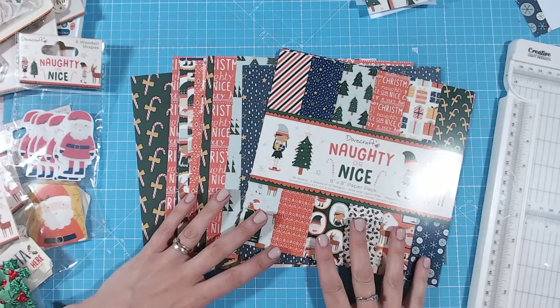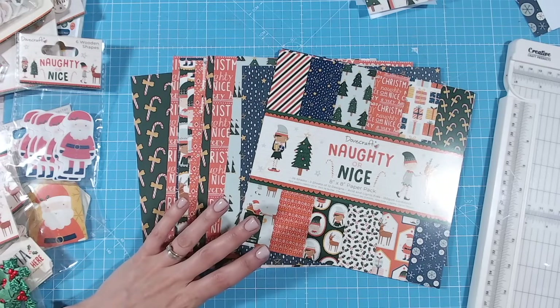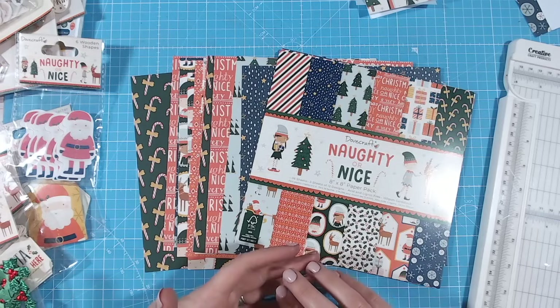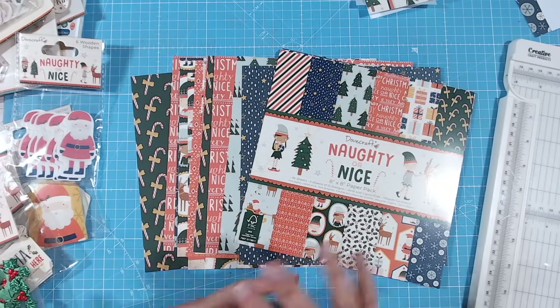Hi everyone, it's Lou Collins. Today I'd like to show you my technique for using heavily patterned papers. These are often absolutely beautiful but sometimes a little bit hard to know what to do with, because what can you put on top that's not going to be drowned out by the background? I'm going to show you three different ways that I very often use patterned papers.